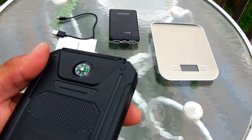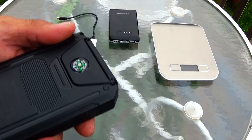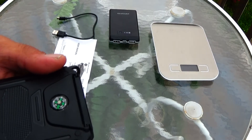Finally, it has a small compass built into it. I did test it and it seems to work okay — it's another small feature on the power bank.